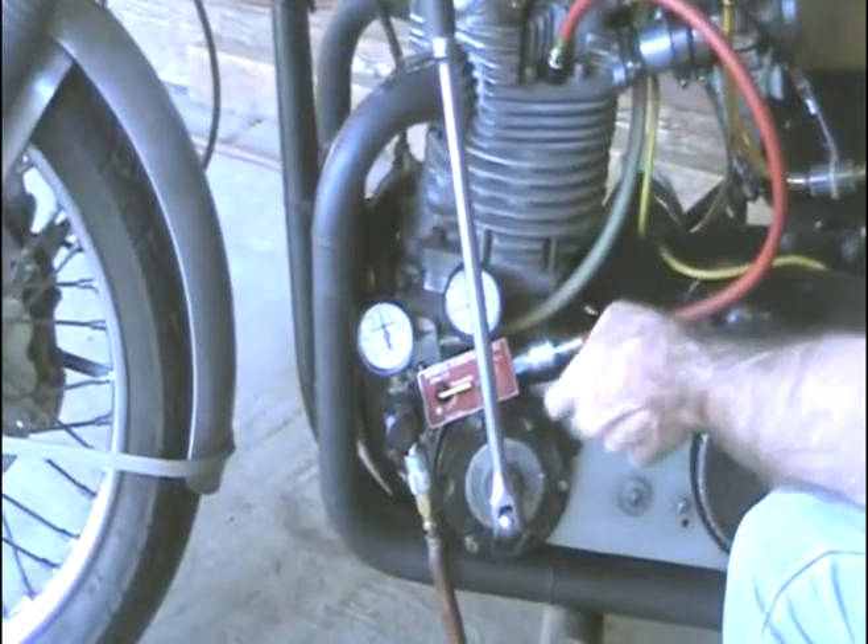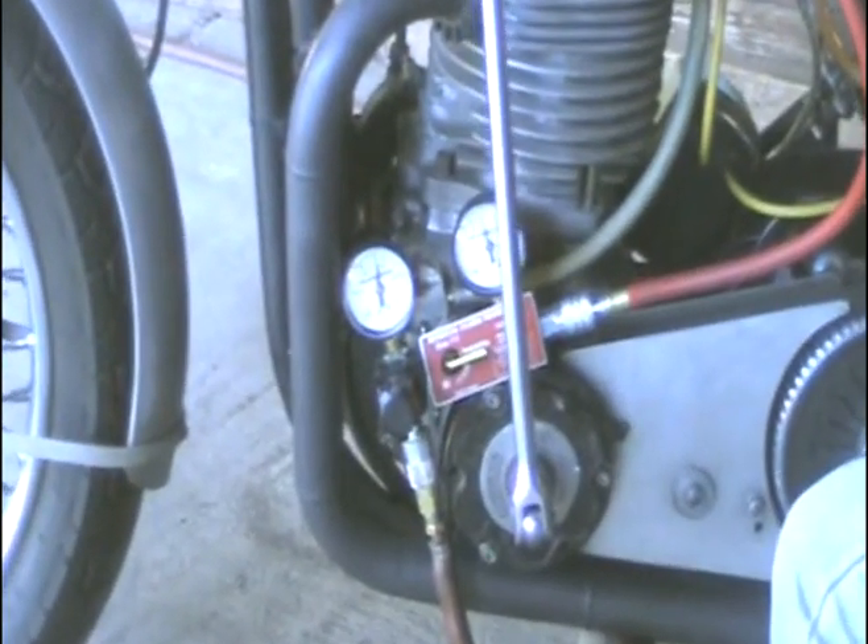Now it's leaking out the exhaust valve, so I'm going to crank it back up towards top dead center.